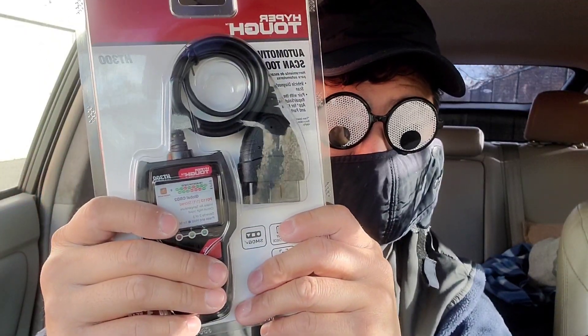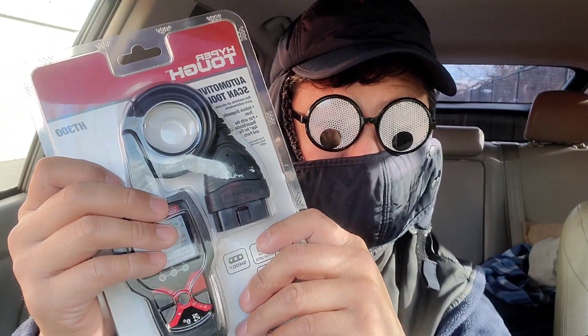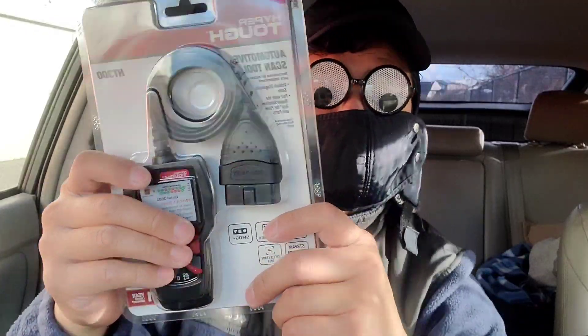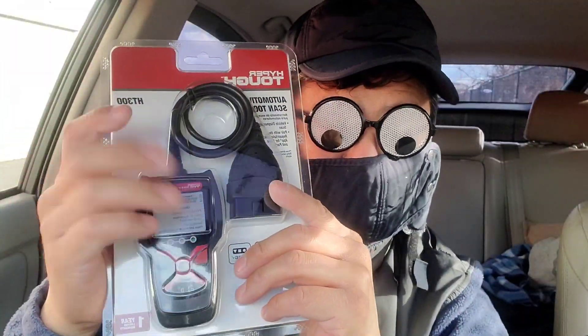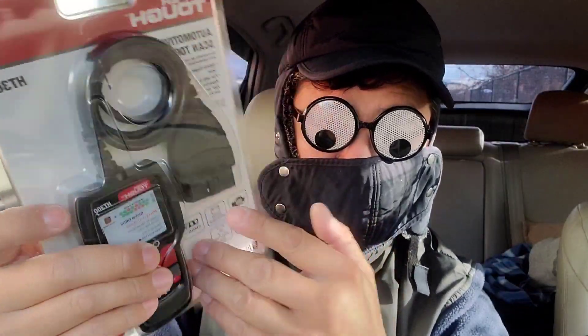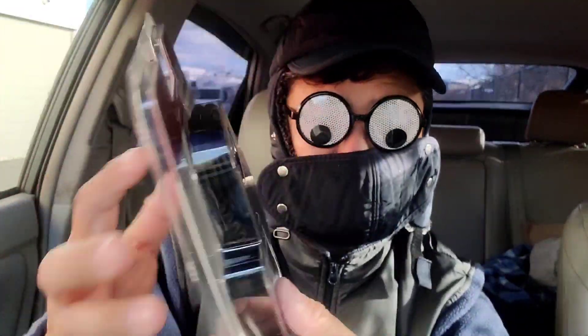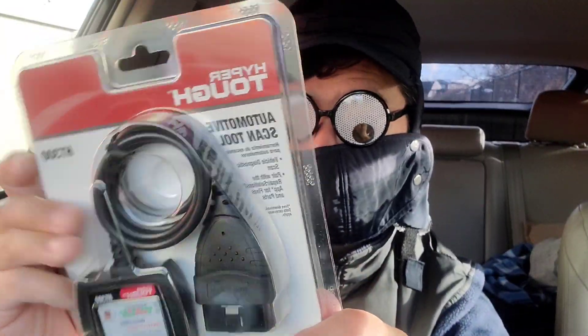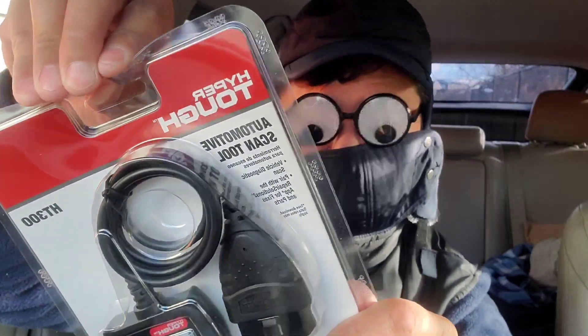When I went to get this I thought it was going to be around 20 bucks, but with inflation this is now about $50 — basically double the price from a few years ago. Let's open it up and see what we get.